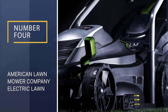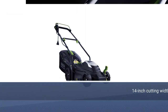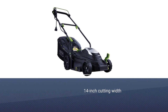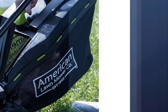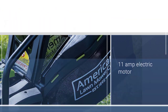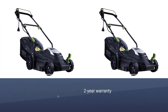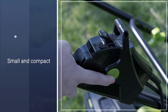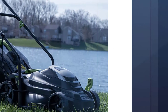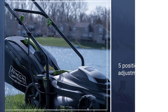Number 4: American Lawn Mower Company Electric Lawn Mower. The American Lawn Mower Company 50514 Mulching Electric Mower is the cheapest option in this list, making it a great choice for users on a budget. You get a 14-inch cutting blade, making it a compact option that you can easily maneuver and store in your garage when not in use. This blade is powered by a decent 11-amp electric motor.